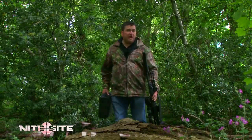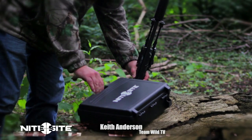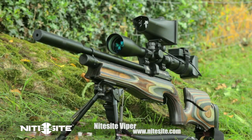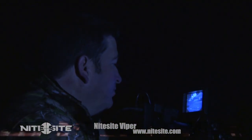Welcome to Nightsight TV with me, Keith Anderson. Last time you saw us take a look at the awesome new short strike system from Nightsight, the Viper. The amazing Nightsight Viper is perfect for the up close and personal hunter looking to take the night quarry at 100 metres or under.